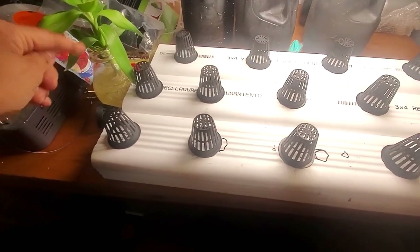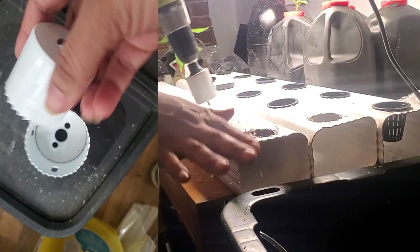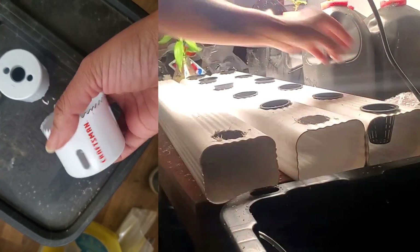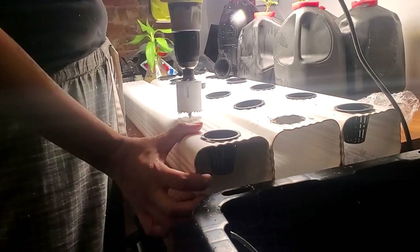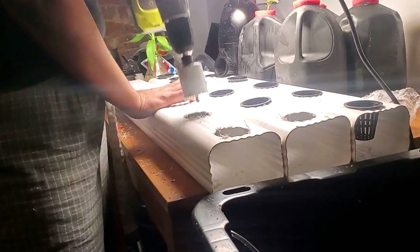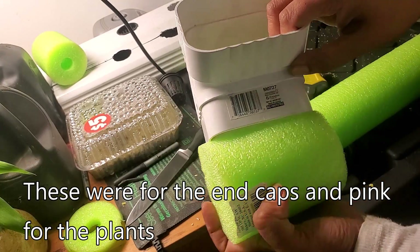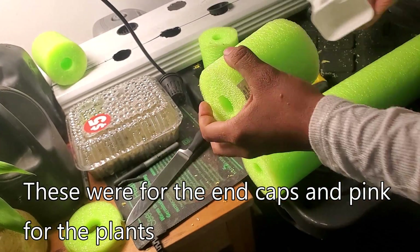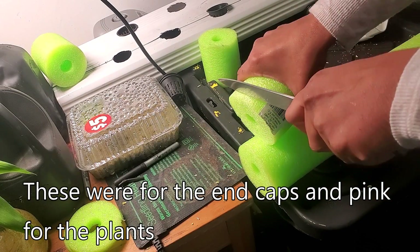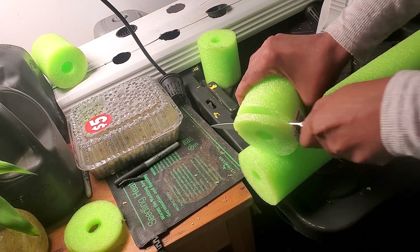Now I'm going to be drilling the holes that are going to go for each of the little net cups. I don't know what these drill bits are called, but you can find them in your hardware store — it's a circular bit that makes a circle cut, and that's what you're looking for. I've used leca balls in hydroponics before, but I found they are just not heavy enough. So, following VanDoozie from Keep On Growing, I'm definitely using pool noodles.